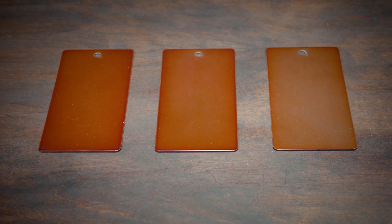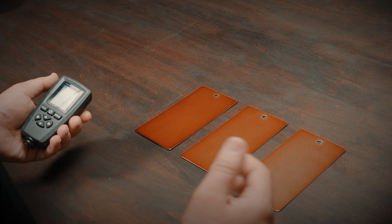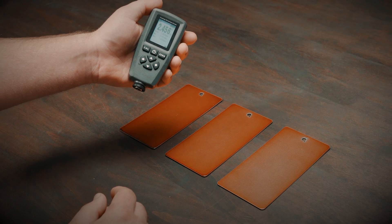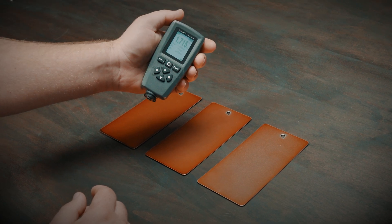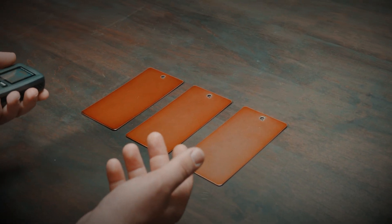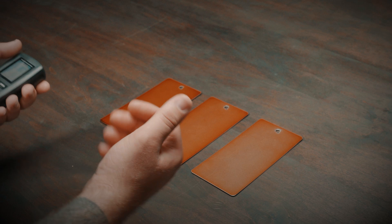So let's take a look at another scenario. Here we have three panels sprayed with transparent copper. We want to demonstrate how even a small variation in mil thickness can affect the appearance of your transparent top coat. Starting with our darkest panel, we get about a 2.5 mil rating. Moving to our second middle panel, we get about a 1.7 mil rating. And then our lightest panel comes in at just about one mil. As you can see, with a thickness difference of roughly a little over half a mil, you get such a large color difference with these transparent top coats.